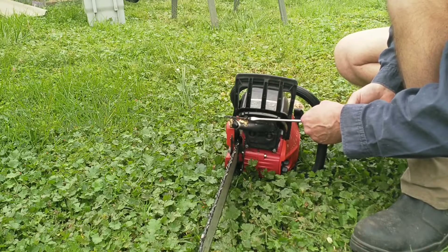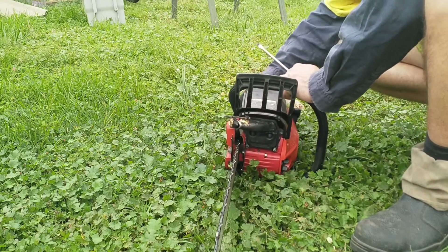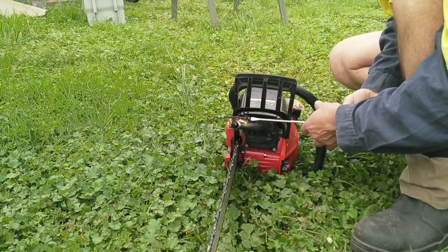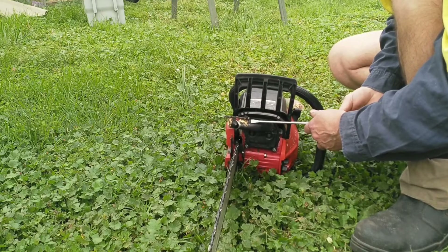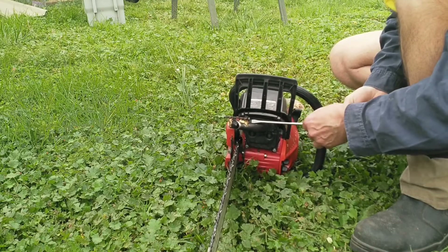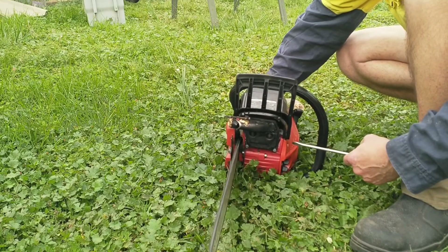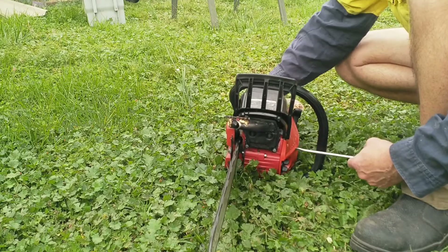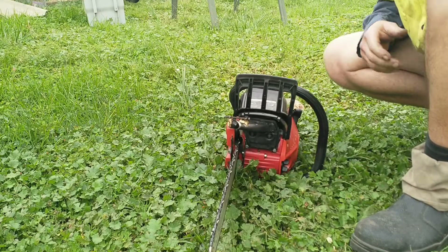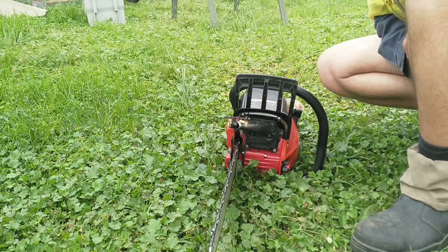Open it up a bit more. I think we're just surviving around down there. Now I have to put it in timber, but that back pressure is causing the saw to jump up and down, which I think is a sign of power.